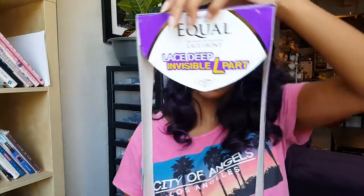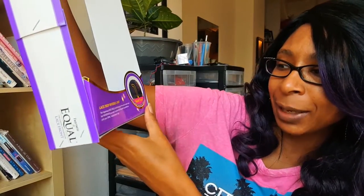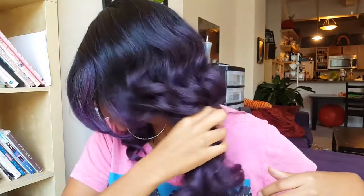I literally just took it out of the box and put it on, so let me show you the box. It is a Free Tress Inkwell lace front wig in a deep invisible L-part. So whatever L-part means, this is what an L-part is. It has a hand-tied lace deep invisible part. You can definitely tell that this is a deep wave — it kind of goes in and out.